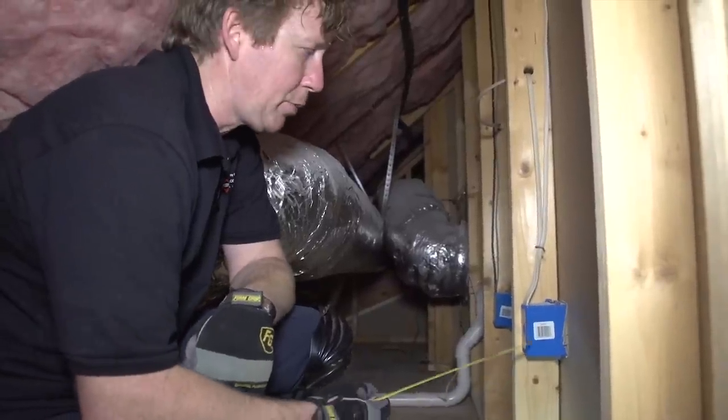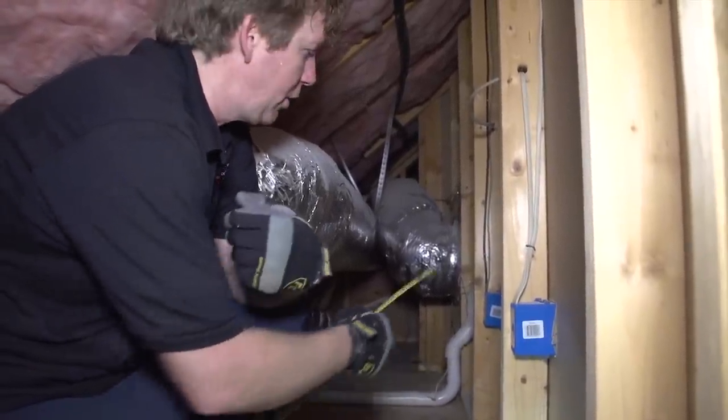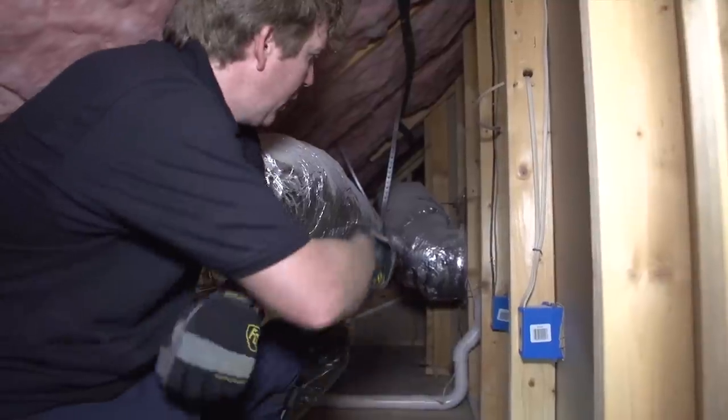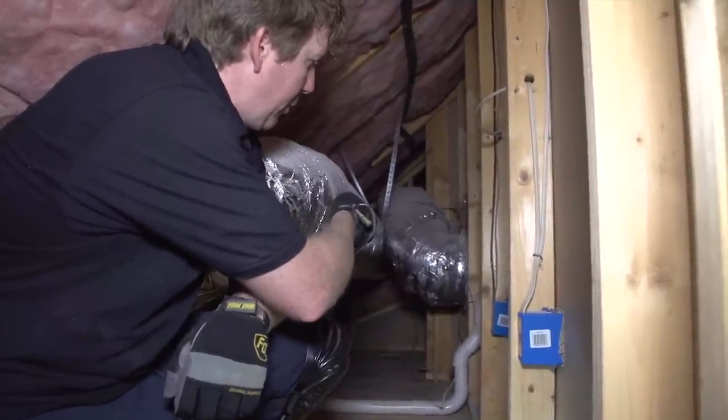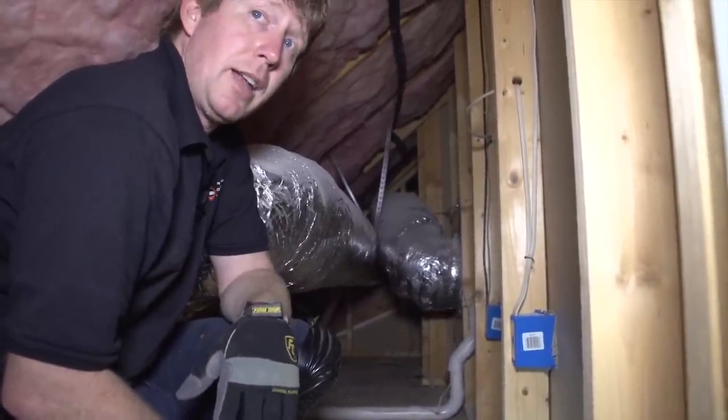Before I do that, I'm going to go ahead and spray some spray foam around all these penetrations here in the floor, and also around the vacuum pipe over there. You want to try to create as much of an air seal as you can in these attics.